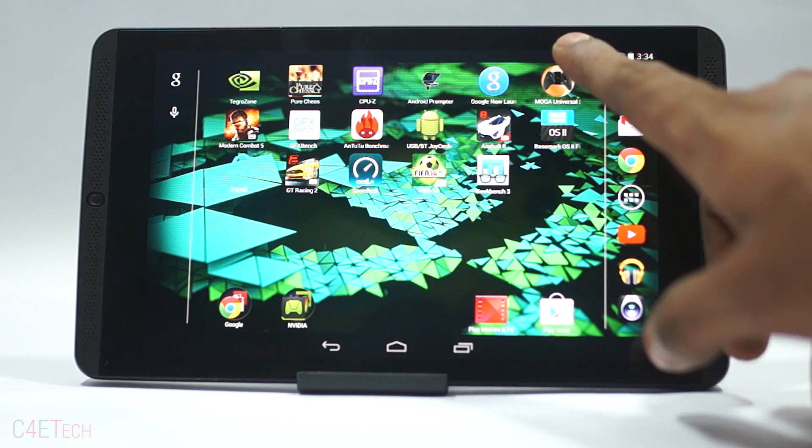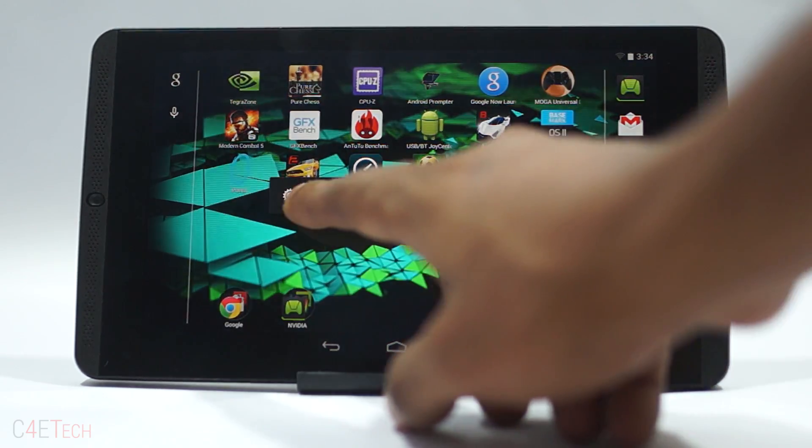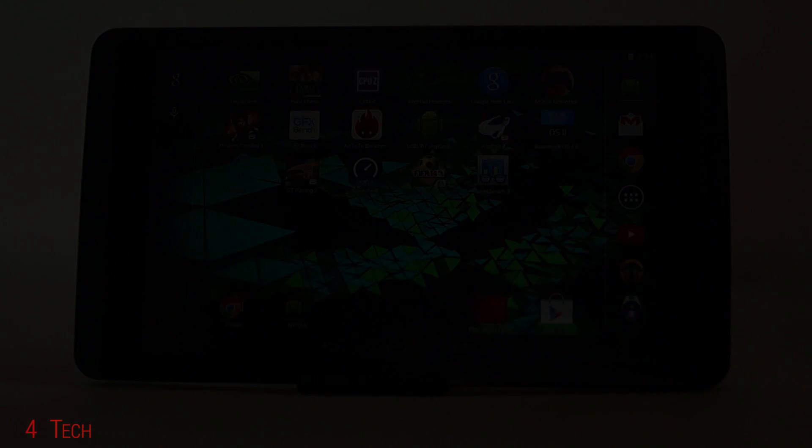Talking about brightness levels, the Nvidia Shield tablet has the lowest default brightness level I've seen on a tablet without it being rooted. It's extremely useful especially when using your tablet in the dark.